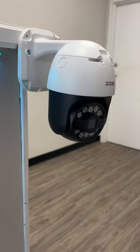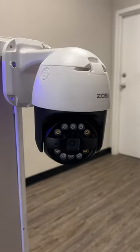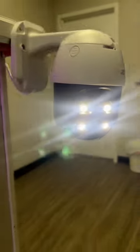It has human detection so it can easily move left, right, up, and down to find a human or a car that may be passing by. Look how bright these lights get — how cool is that?